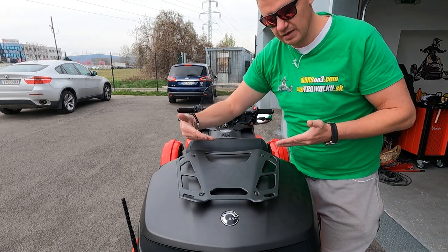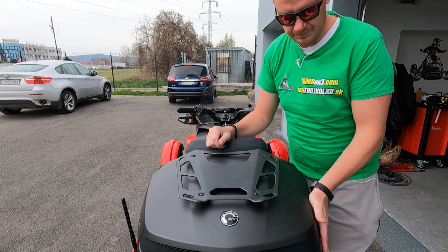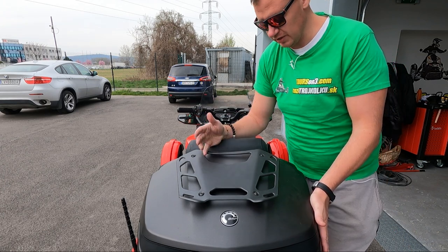So when you are looking from the back of your bike, the side that you are looking at or would like to buy — that's the side, that's how you call it.